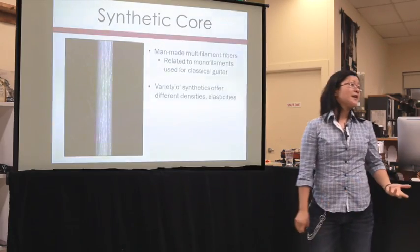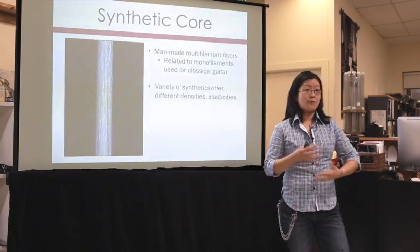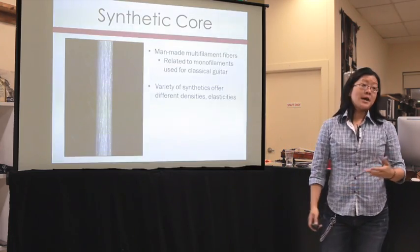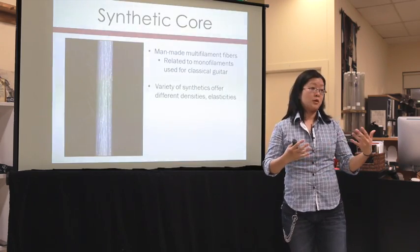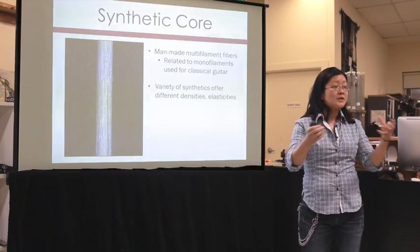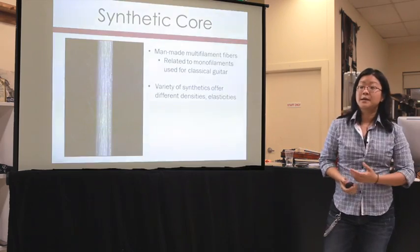The great thing about synthetics is that because we design and make them, we know exactly what we want and can alter them to fit our needs. We can make them very elastic or non-elastic, stiff or not stiff. We can bundle lots of little fibers or a few thicker fibers. Because of that, we ended up with a quite diverse variety of synthetic core strings — no two brands sound the same, even though they might all be called synthetic core strings.